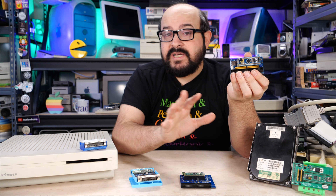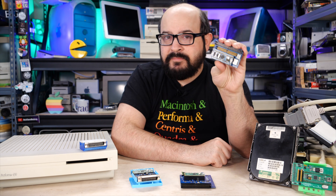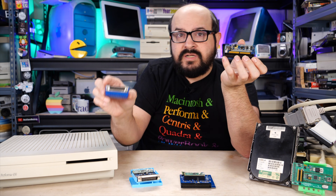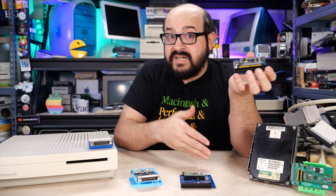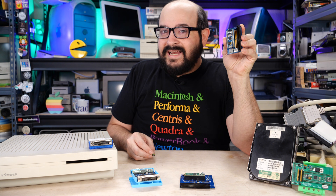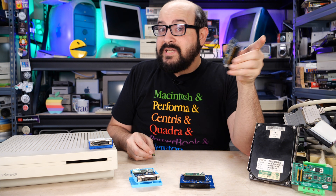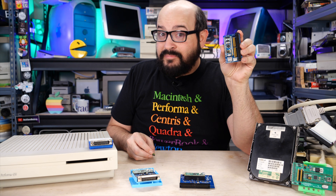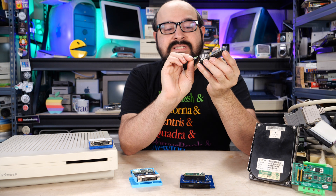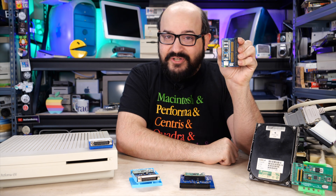Before we get too deep into the weeds, let me explain how a BlueSCSI works and basically what it is. Essentially, it's a hard drive emulator with a bunch of cool features added onto it. It has a connector — either a 50-pin internal or a DB25 — that plugs inside or outside of your computer, like a vintage Macintosh or a PC. A lot of clever coding and engineering has gone into the BlueSCSI to make it imitate an actual SCSI hard drive, so when it's plugged in, your computer is none the wiser. Your data is stored on a microSD card — all you do is slide it in, and the SCSI bus reads and writes data to that microSD card.